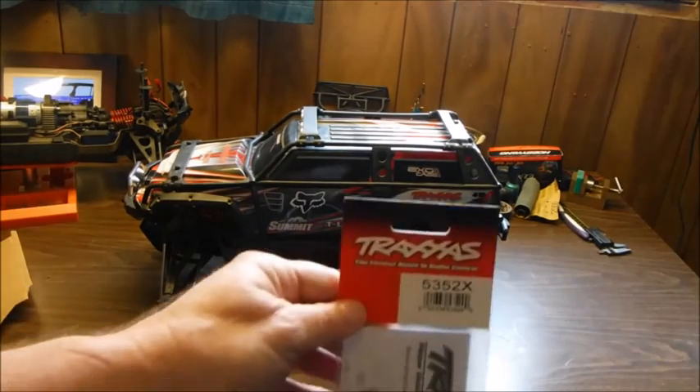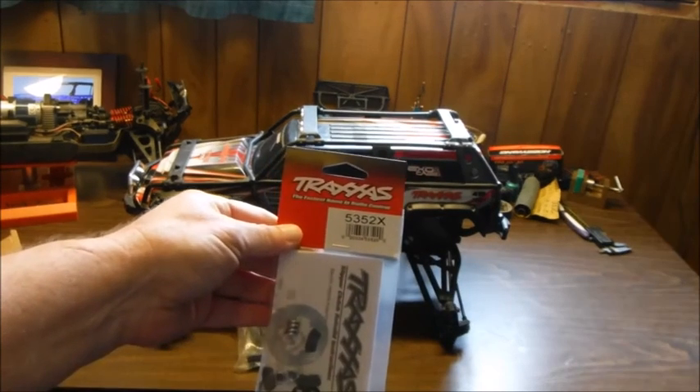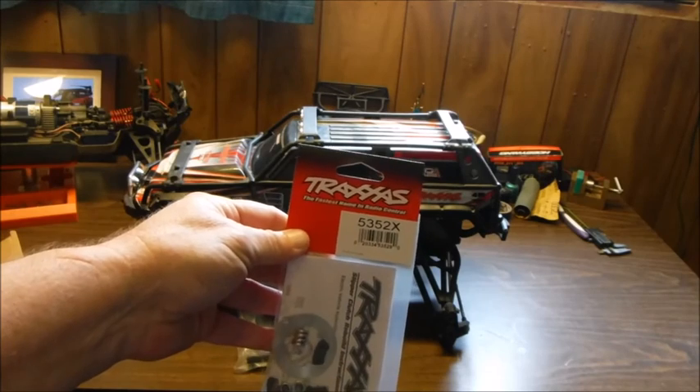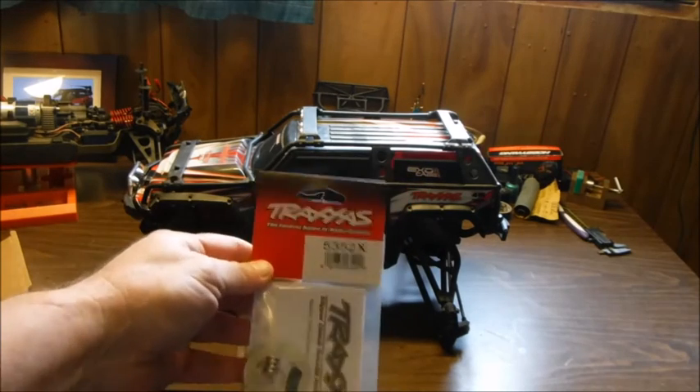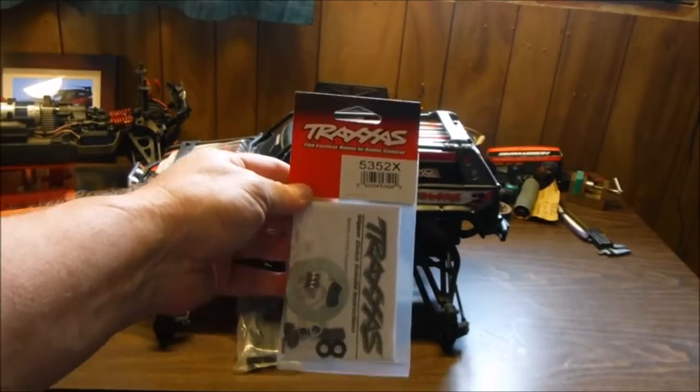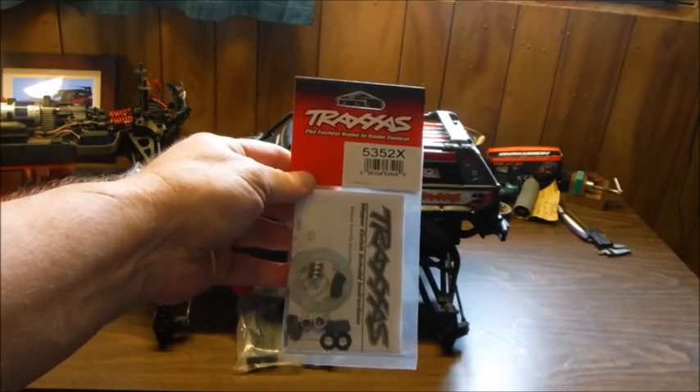This was on sale so I thought I might as well do it anyway — it's a slipper clutch rebuild kit and it was like half price. How can you say no to that? So yeah, that's also in the list of parts to put on it.